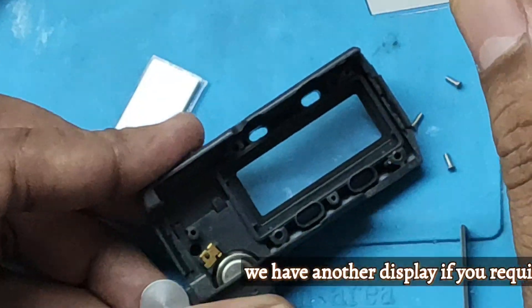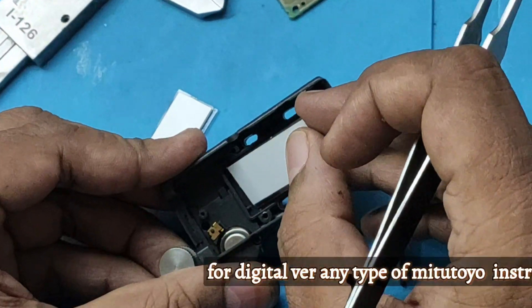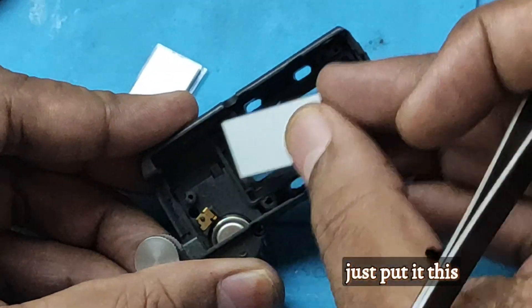We have another display. If you require a display, we have it ready in stock for digital verniers. Any type of display we have ready in stock — just put it in.